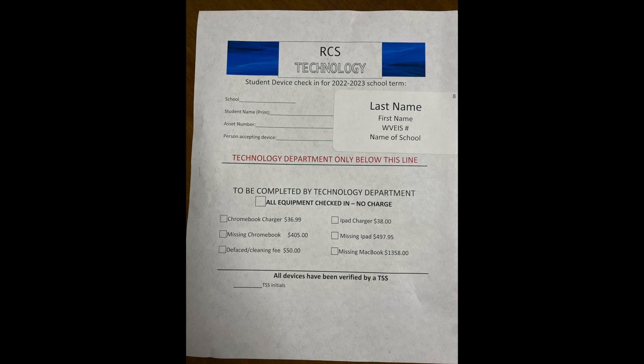First, all devices and chargers should be cleaned prior to the collection. There will be a charge to remove stickers, tape, or decorations from the devices.